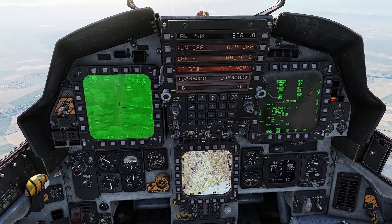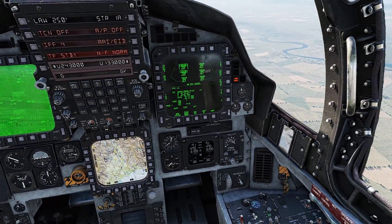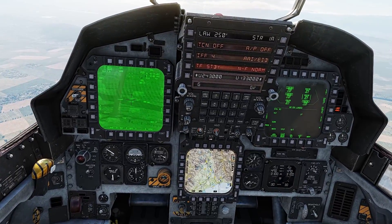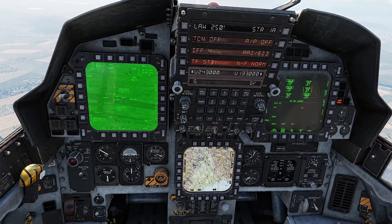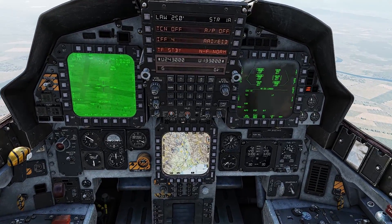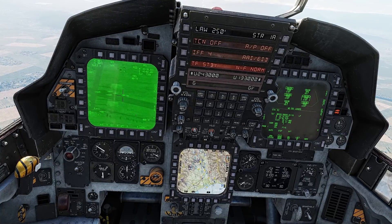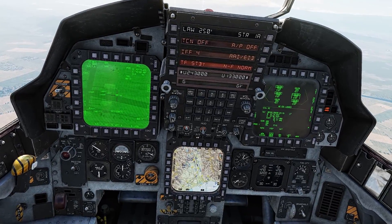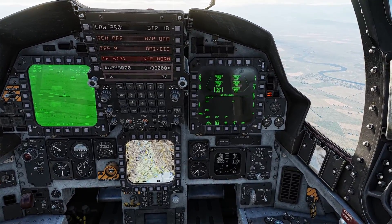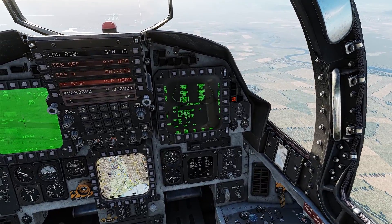So let's continue doing that with all our targets. Because of the angle we are on I'm afraid they might not be as accurate, but it doesn't matter. And we're going for our very last target. Designate and boom we're ready to go.